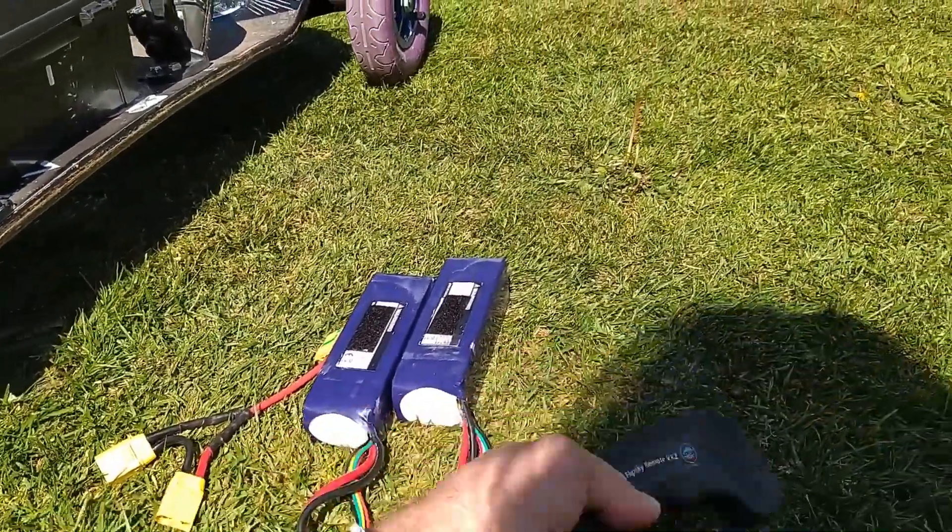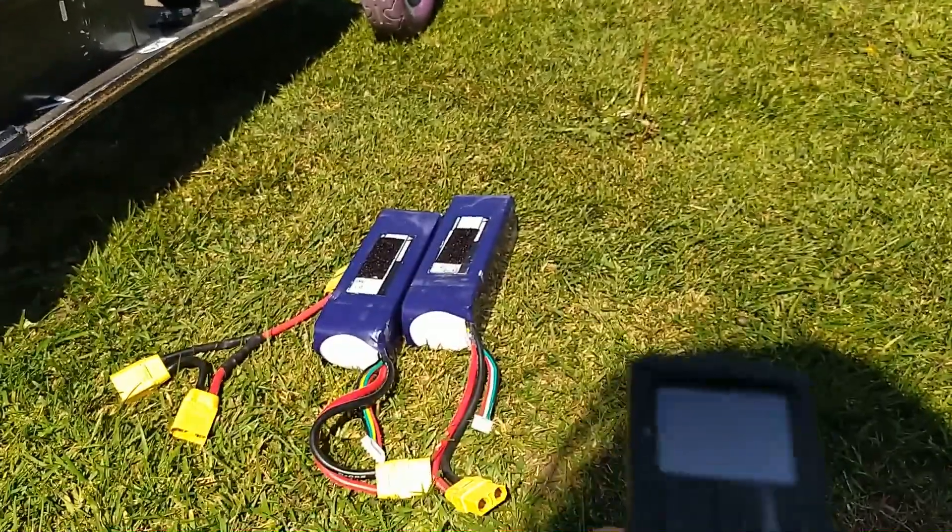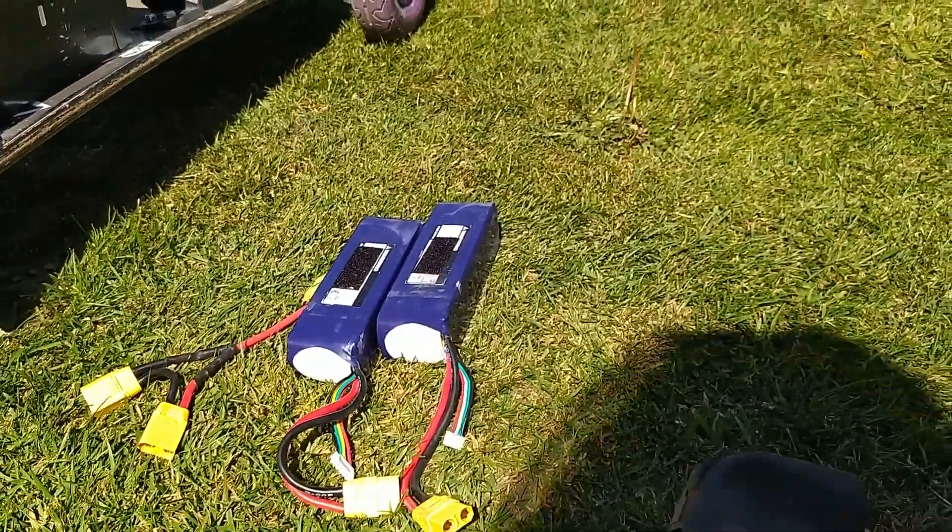So, remotes: FlipSky VX2. It's got a cool little screen showing your battery and your speed, etc.